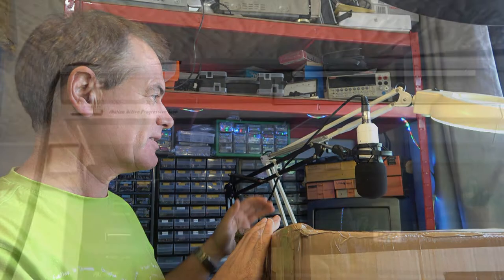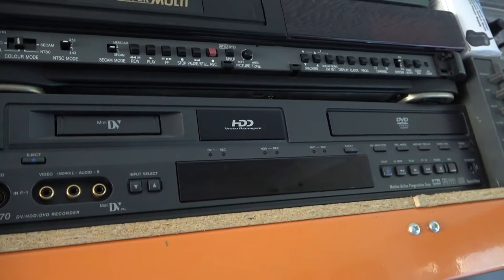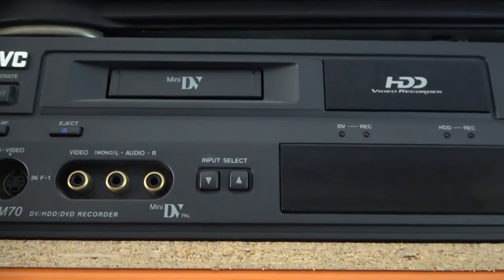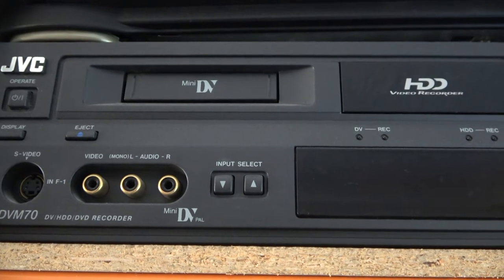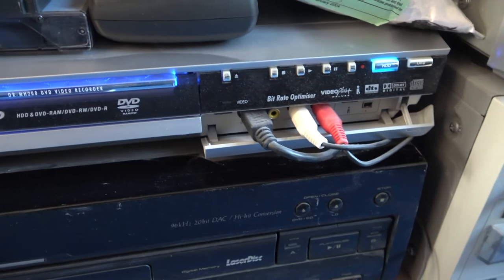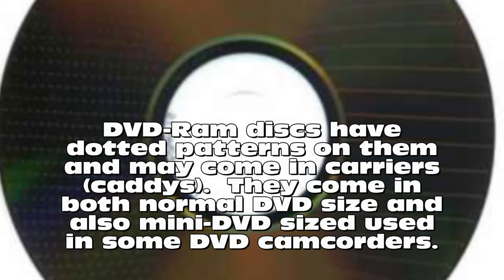The JVC DVD recorders come in a selection of models. Most include hard disk recorders as well, and one even includes a mini DV deck. Some years ago I used these extensively for customers who wanted content transferred onto DVDs. These days with hard disks and USB sticks being so much cheaper, I hardly ever transfer content onto DVD and I actually discourage anyone using DVDs as an archive medium. But I'm still asked to generate DVDs on occasion, so I have the equipment, and these units also have other uses including dubbing content from DVDs and in particular for use with DVD RAM recordings.